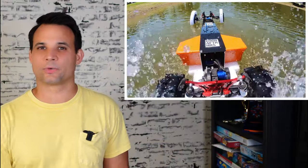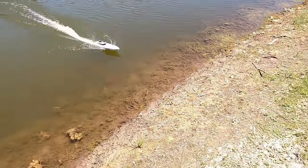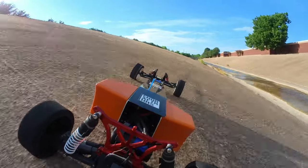Despite being really slow, it was actually a lot easier to cross the pond than we expected. So we had a little bit of fun with the boats and then decided to get out of the heat. This design is already a success in my eyes because we successfully crossed the pond and it performs awesome out of the water.